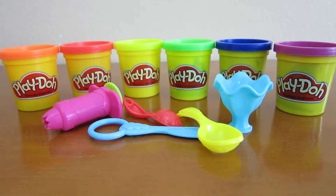Hey everyone, AwesomeDisneyToys here, and today we'll be doing some Play-Doh art. We'll be making a rainbow sherbet.